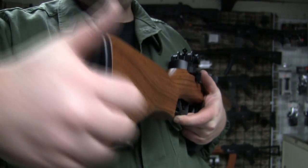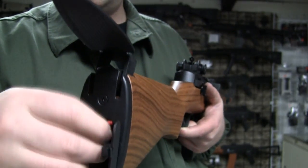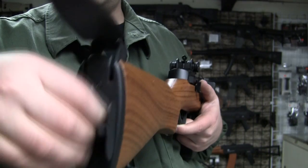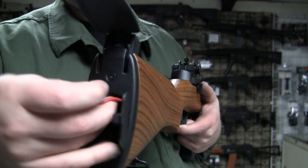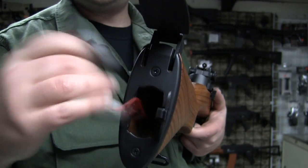Let's look at the back here — your shoulder rest. Where your cleaning kit would go is where the battery goes. The literature says you can fit an 8.4 large type battery in there, and it's a large type connector.